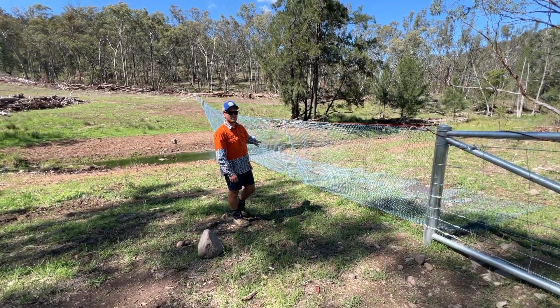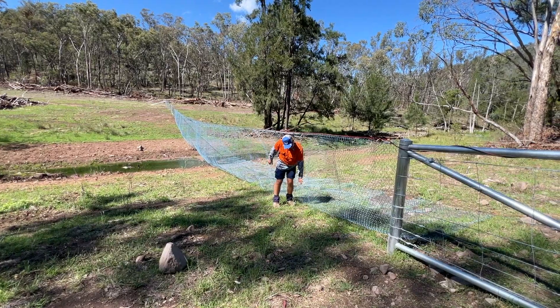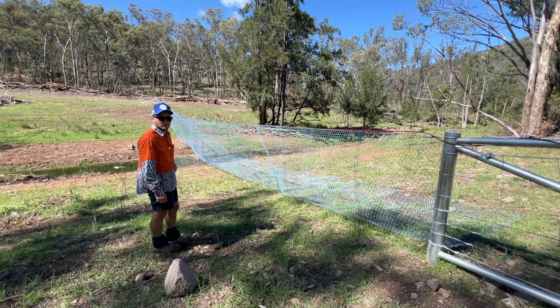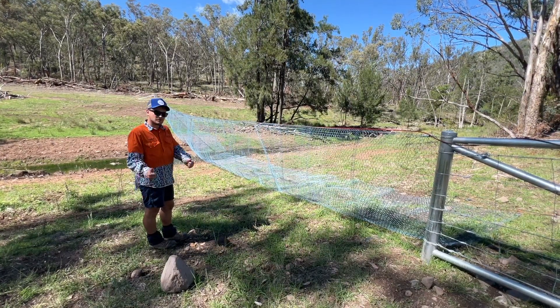This is our last crossing — it's another really big one. You can see it's very sturdy and hard to lift up. There are heaps of different ways to do them but these work really well for us.